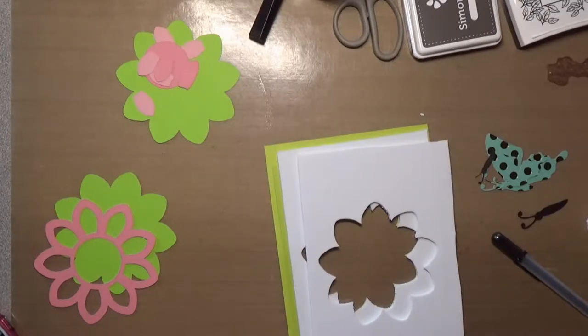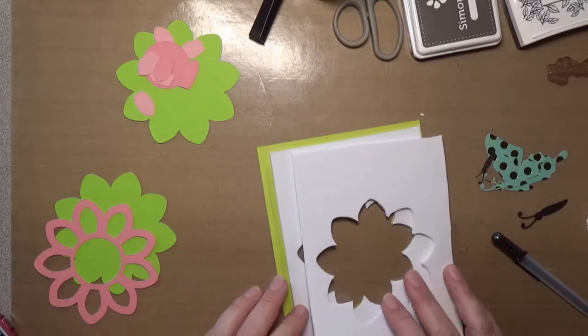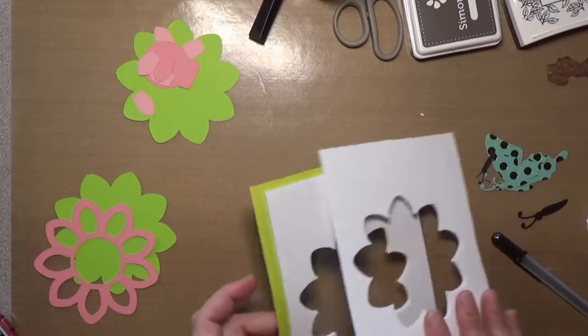Hello everyone and welcome back to another video at my YouTube channel. Sorry for the crazy barking dog in the background, but today's my son's birthday and I have balloons and she is going ape over the balloons. Anyway, today I wanted to do a quick tip on shaker cards and your Cricut, so in fun foam.